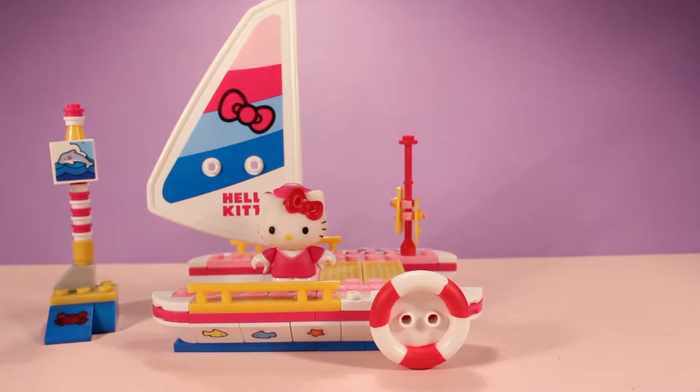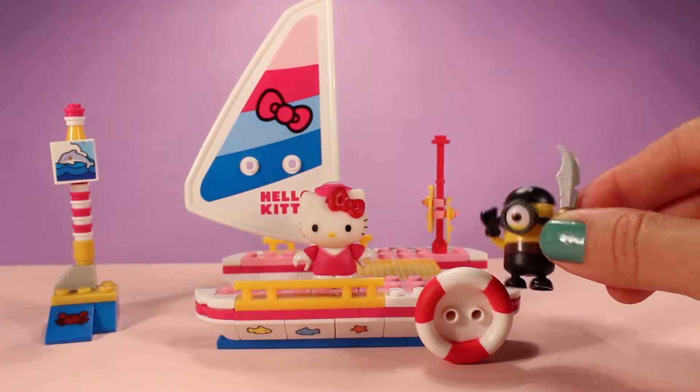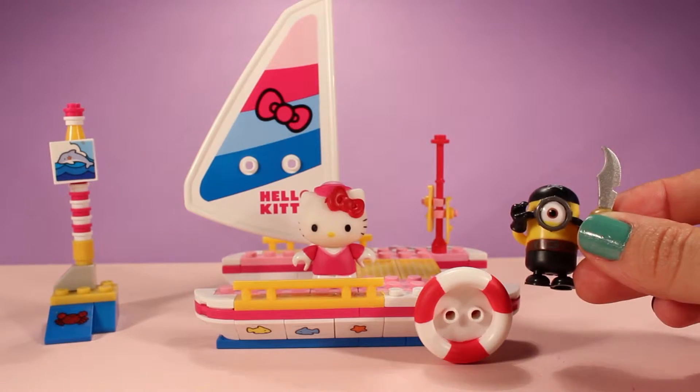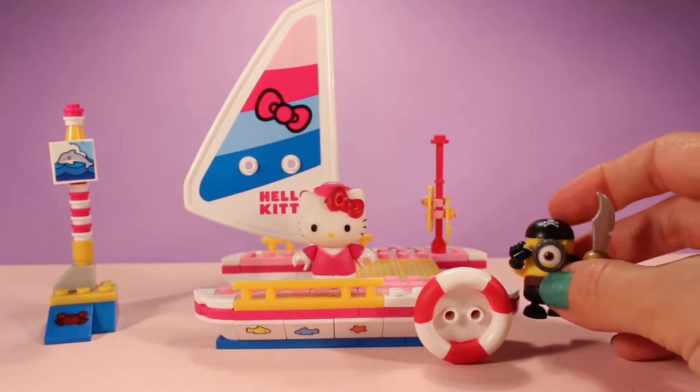But that's not all — Hello Kitty has invited some of her friends. To be exact, she's invited her Minion friends. Arr, matey! We have our Minion pirate friend right over here, and he's perfect for this little nautical theme.